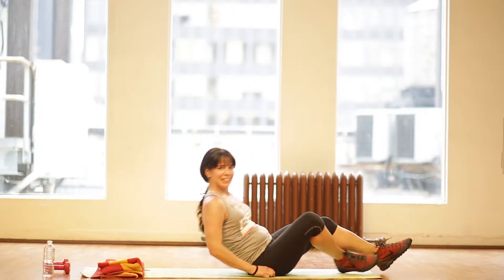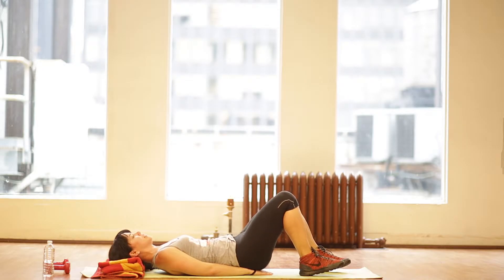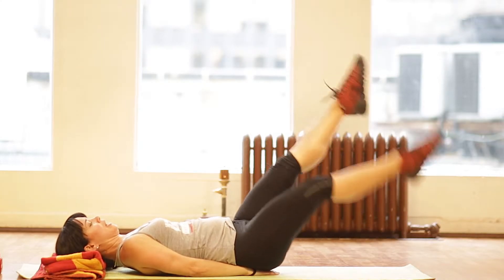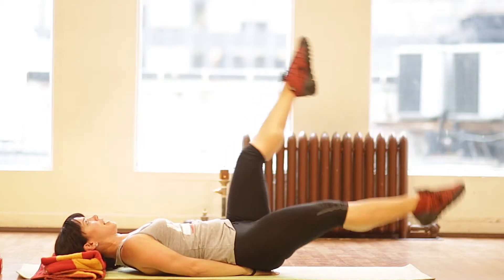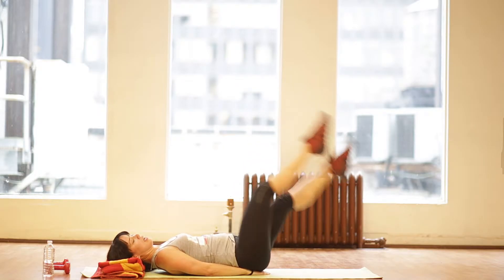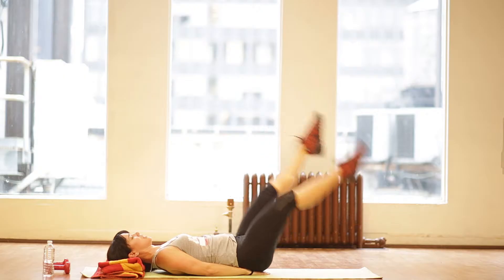Number thirteen: we're going to do scissor kicks. You can keep your hands right underneath your glutes, between your glutes and your lower back, and just kick — left, right, left, right. Do not let your heels touch the ground, and point your toes. Breathe in through your nose, out through your mouth, and quickly switch.